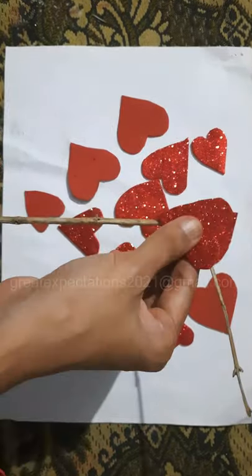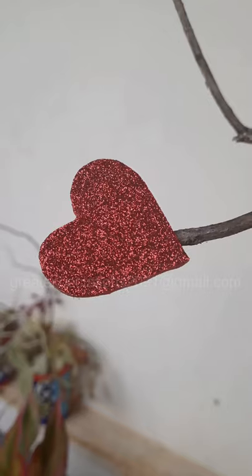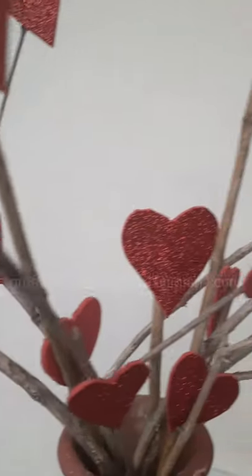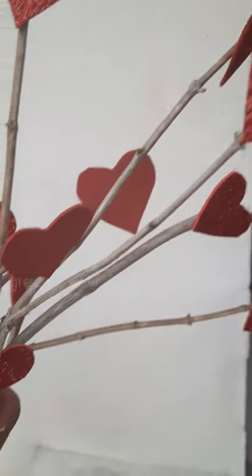Now arrange the sticks in a beautiful pot. Our beautiful tree of love is ready!